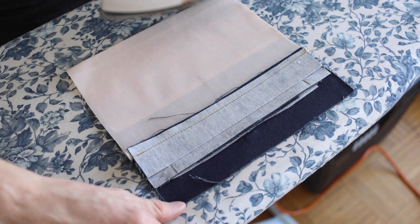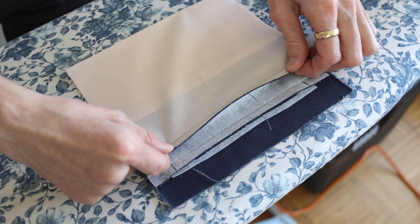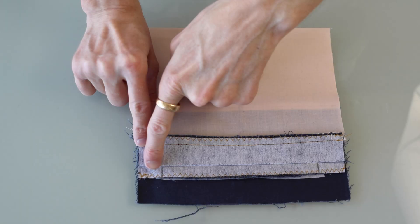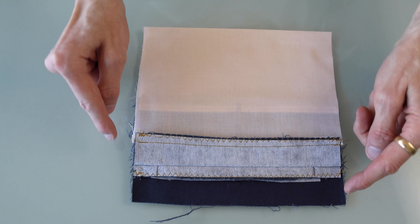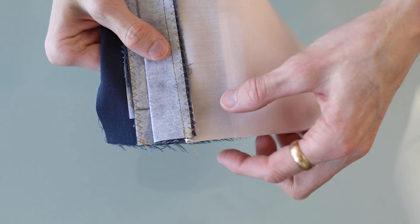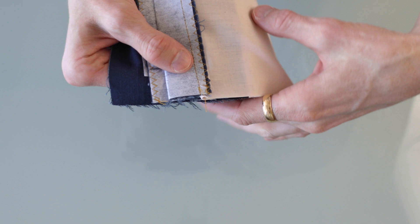It would be a good idea to finish the raw edge on this top seam allowance here, and same with this little flappy bit here — a zigzag stitch is the most basic way of doing that. Then we're going to close the sides of the pockets, and again we want to finish the raw edges. We did give ourselves plenty of extra on the sides, so we can trim that to clean it up a little bit.